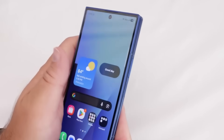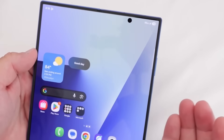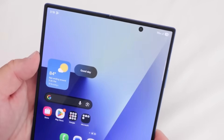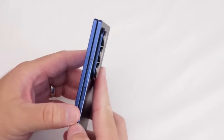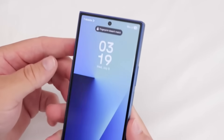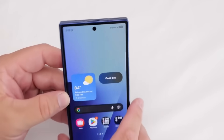If Samsung returned to carbon-fiber reinforced polymer, a possible benefit of the downgrade would be the reinstatement of stylus functionality to the Z Fold 8. However, the two concerns with that are: first, the phone could get thicker again as a result; and second, Samsung is supposedly already working on various stylus designs that could operate without a digitizer.